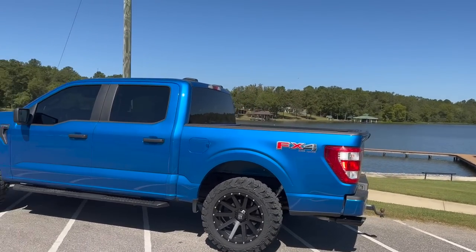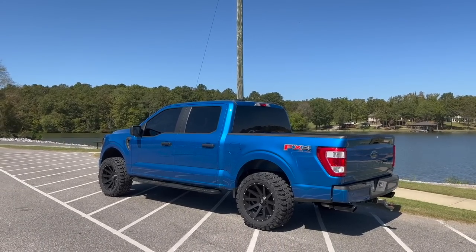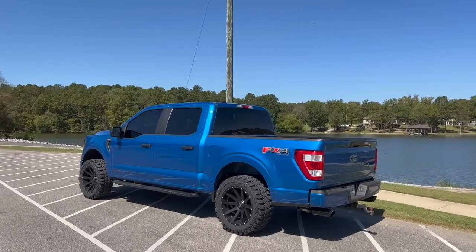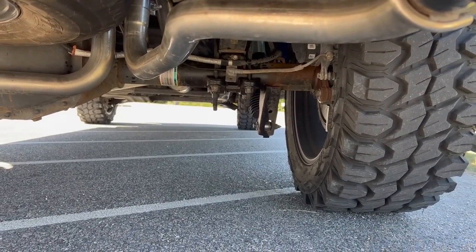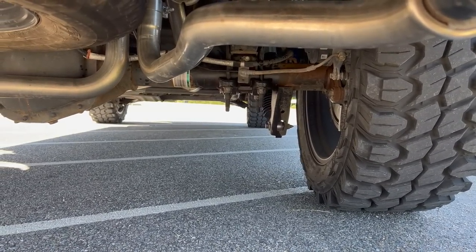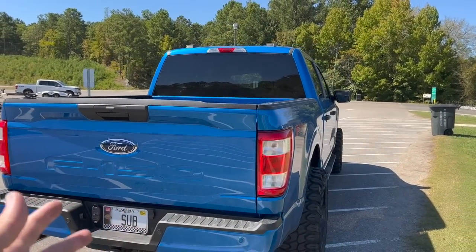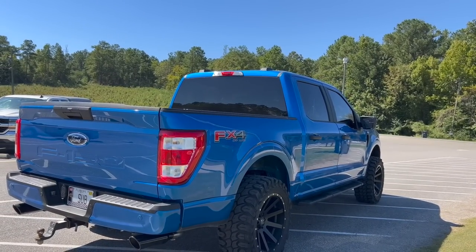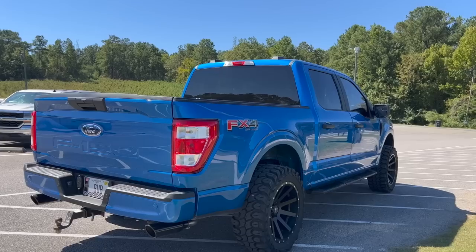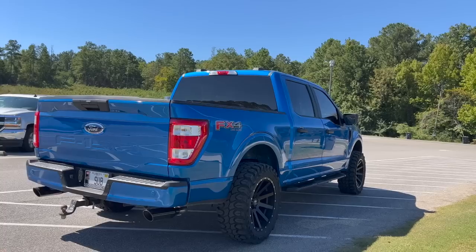Dropping the rear one and a quarter inches — I think it's perfect. It's got the stance that I like, and I know it's not going to be for everybody, but this is just the way I prefer them. It's just looking right. That was probably the easiest block removal I've ever done — super easy, and we were able to retain all the factory hardware. So it's literally a free modification. You don't have to pay a single dime; honestly just 30 minutes of your time and you should be able to knock this out no problem.